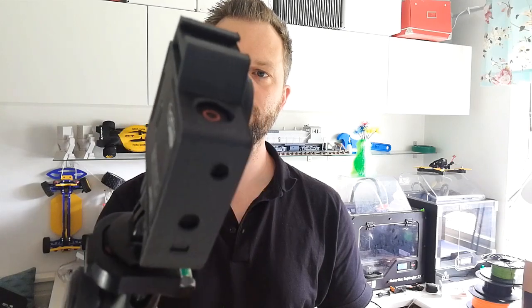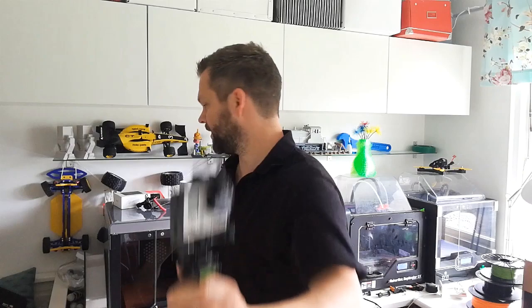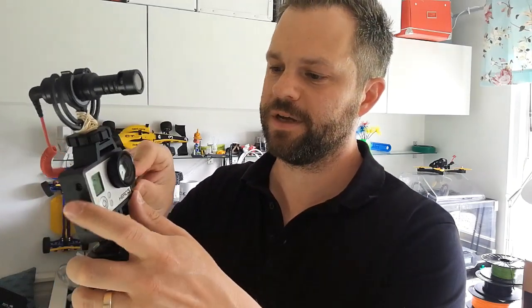By the way, this is printed in 6 Pro Carbon, which is carbon fiber infused nylon by 6, printed in their new 6 Pro video printer. So we've got the camera in there, we're going to take the microphone and put it on top — just slide it in like that, lock it in place with a lock screw connected to the camera.